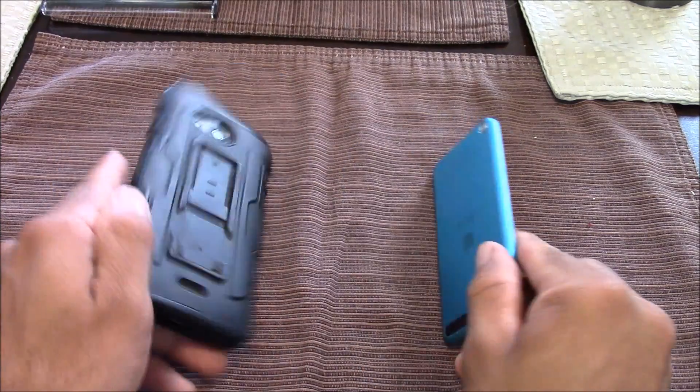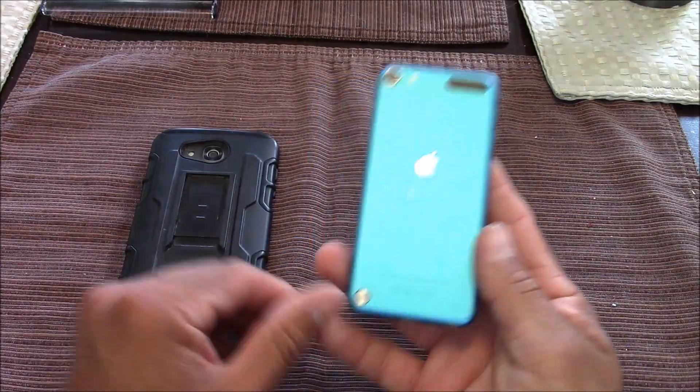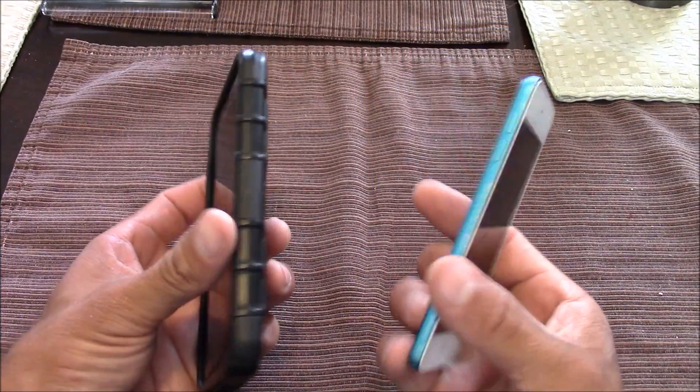Today I'm going to show you how to mirror an iPhone, an iPad, or an iPod to an Android device via AirPlay. The two devices I'll be testing this with is an iPod 5th generation and an Android Kyocera Hydro Air smartphone.